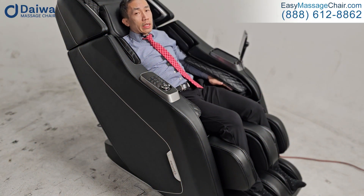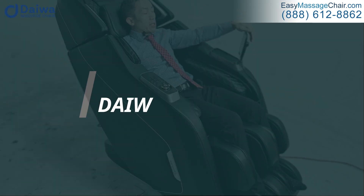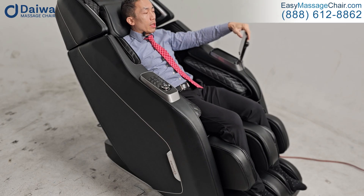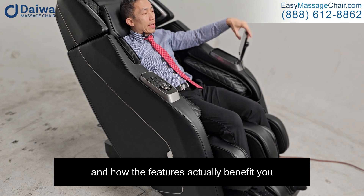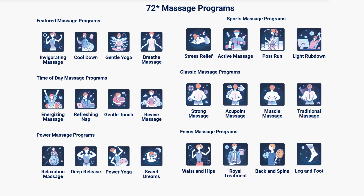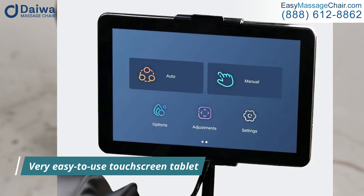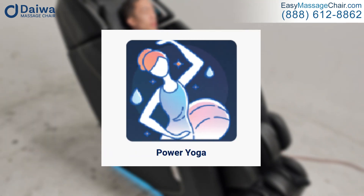Easy Massage Chair is happy to demonstrate the latest Pegasus massage chair from Daiwa. I'm going to give you a demonstration, and as the massage chair is doing its thing, I'll explain what it's actually doing and how the features benefit you and how they actually feel. Right now I'm choosing one of the auto programs on the tablet — it's got a very easy-to-use touchscreen tablet — and I'm going to choose Power Yoga.